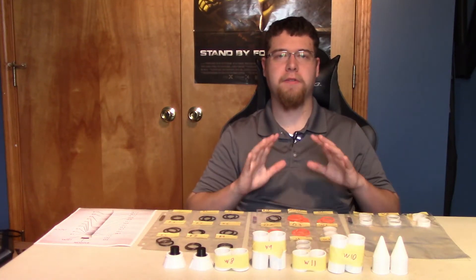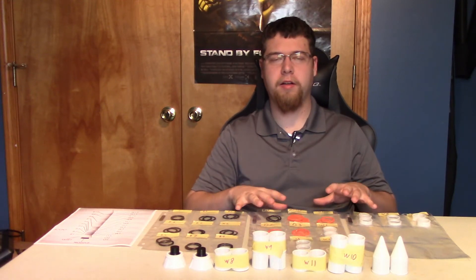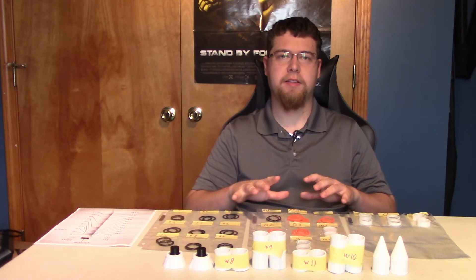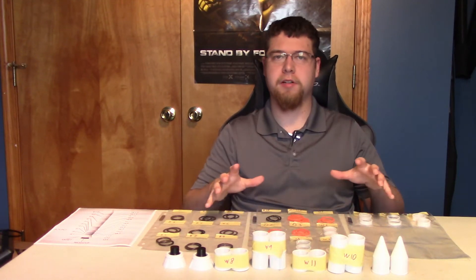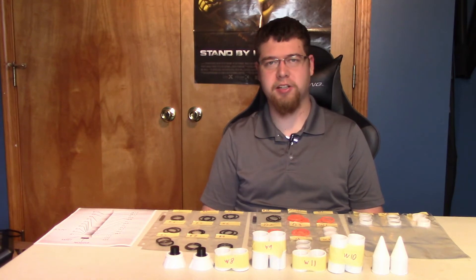Hey guys and welcome. Today is going to be the first-ish video — I'll get to more on that later — on building the space shuttle made by NASA. Today we're going to build the boosters and then I'll explain why it's the first-ish video. My name's Lincoln and this is 3D Makers.